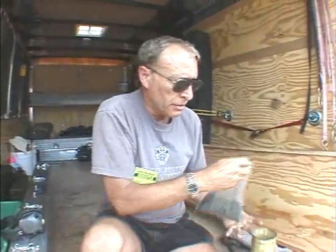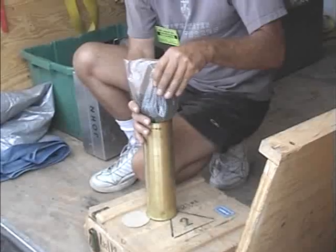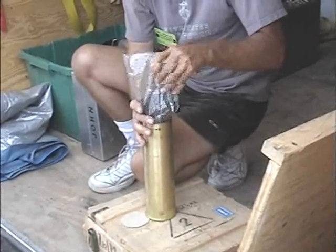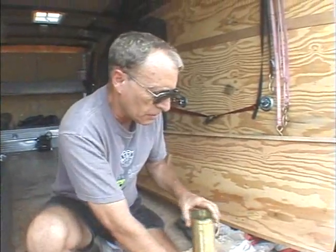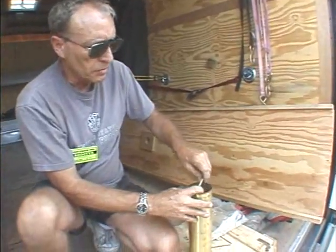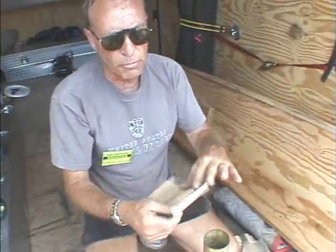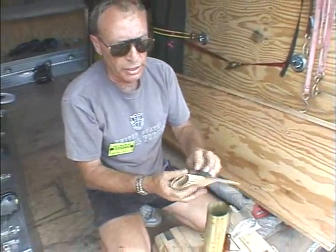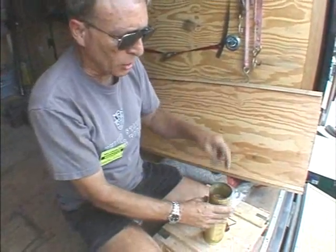We're going to go ahead and dump the powder in. Now we're going to take some wadding — just basically some cardboard to take up the space so we can put the projectile on top of it.